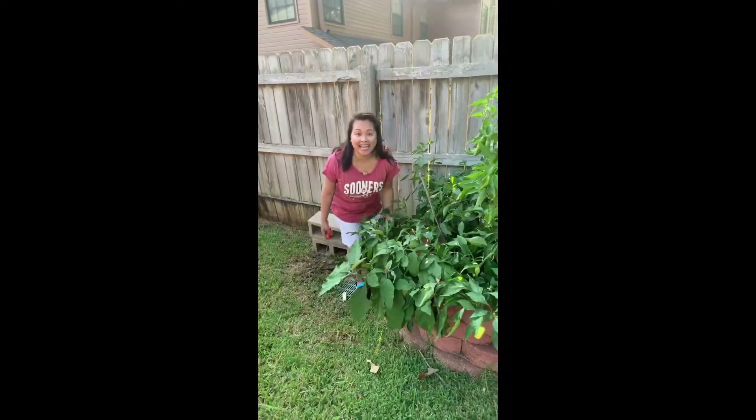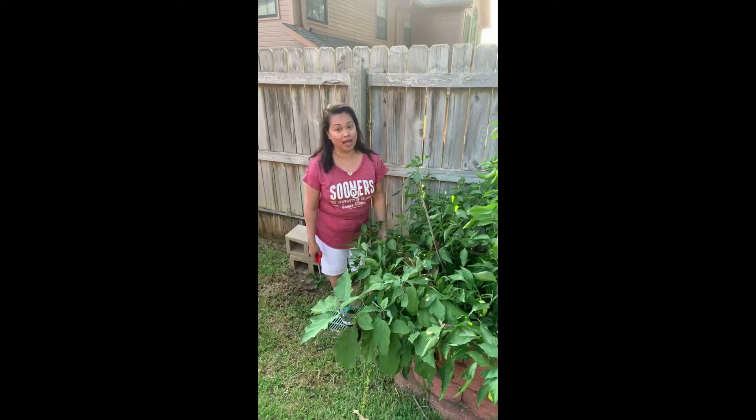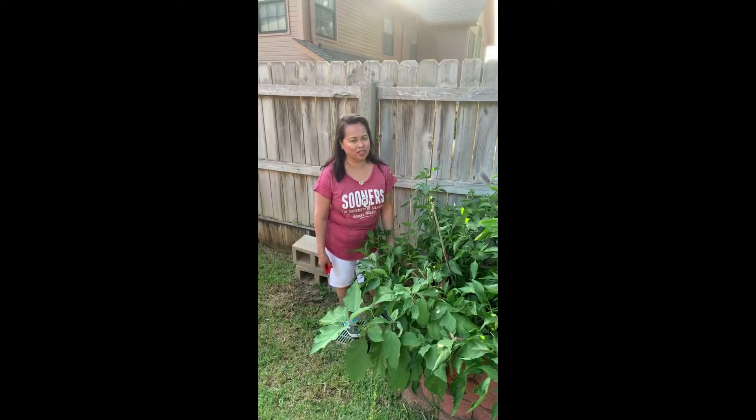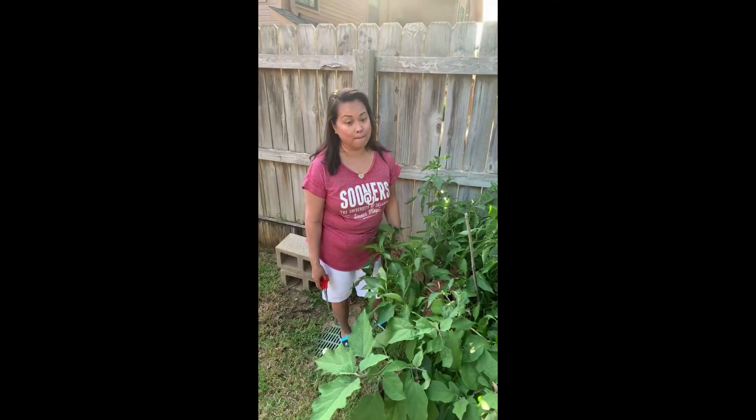This is Nurse Dadak again. I'm picking some vegetables for my cooking tonight. I'm gonna cook vegetarian — eggplant stuffed with peppers.